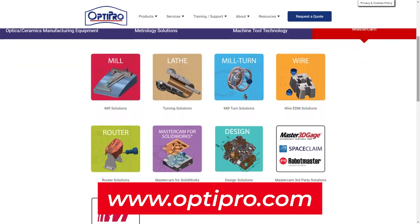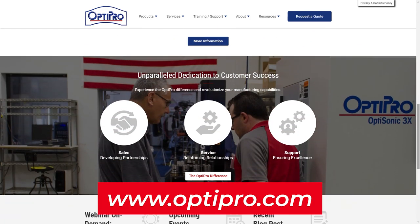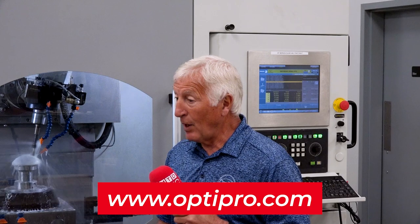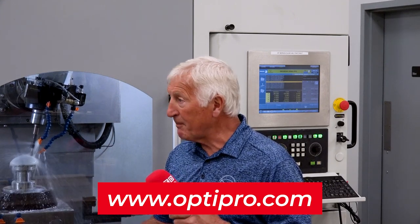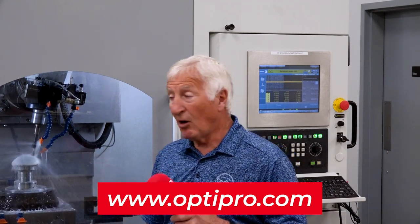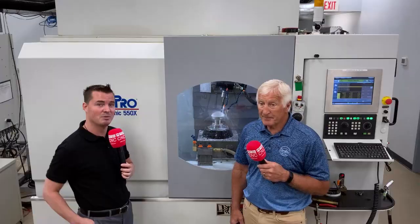We do have a LinkedIn, Instagram, and all the other platforms, but I let our younger marketing team handle all that. There is a lot of information out there that you can find on our website, and certainly call in. We have sales@optipro.com where you can get in touch if you have interest in our products — please don't hesitate to contact us and people will get back in touch with you.